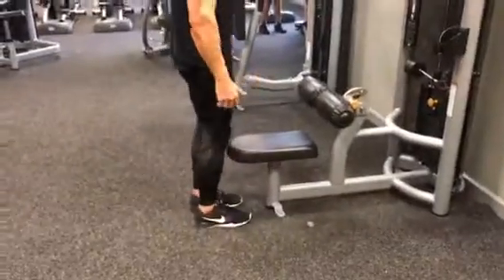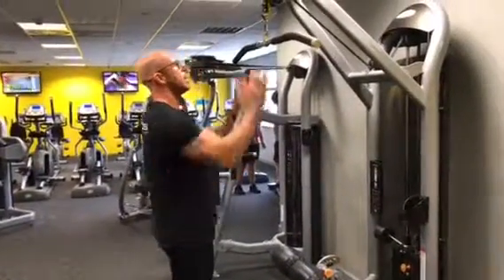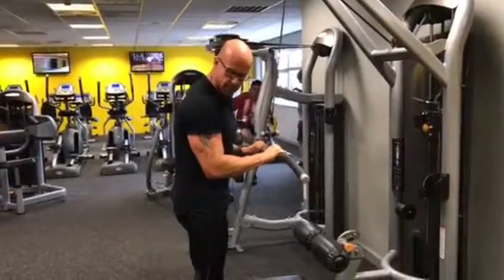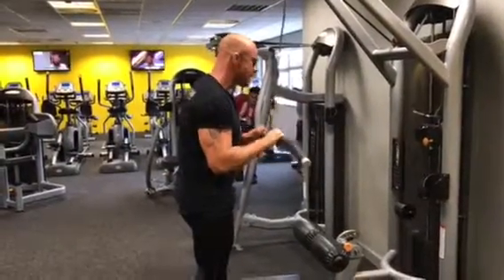Feet just in front, core engaged at all times — always working the core. Hands over the top of the bar, bring it down to a 90 degree angle to start, keeping the triceps under tension.